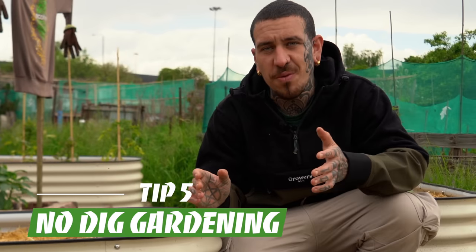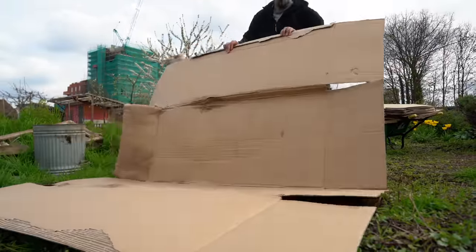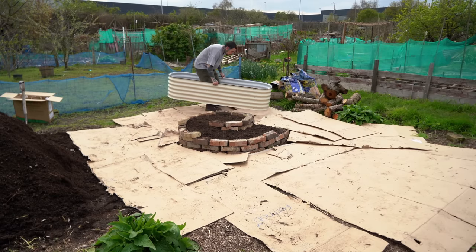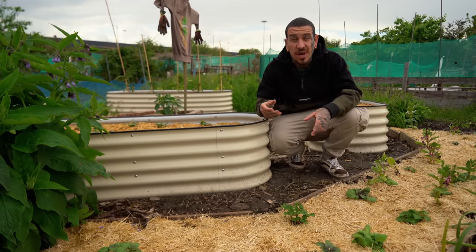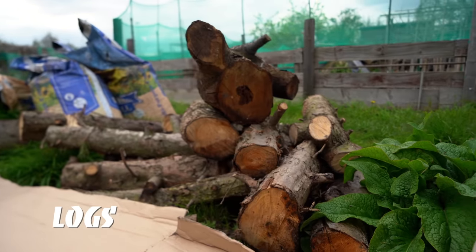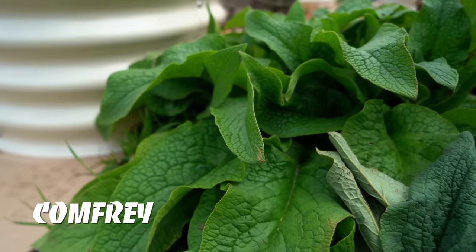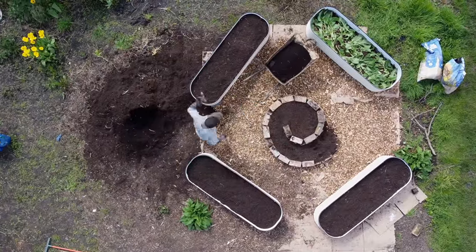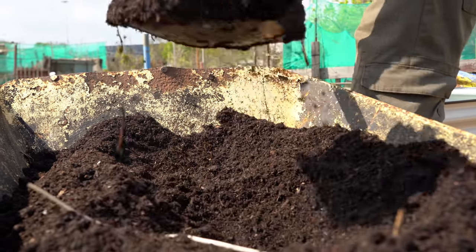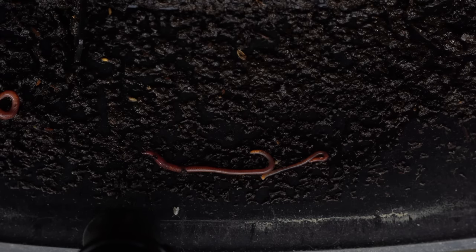To fill up my raised beds I use a combination of hugelkultur and no-dig gardening. Hugelkultur is a great technique to save money because you won't use purely compost to fill up those tall raised beds — you can start by adding cardboard at the bottom if there are weeds growing all over the place, then big logs, twigs, spoiled hay, comfrey, or food waste, and then add the compost on top. All I do every year is simply top it up with a thin layer of compost, and by doing so I don't disturb the microorganisms in the ground and I help improve the biodiversity and activity of my living soil.